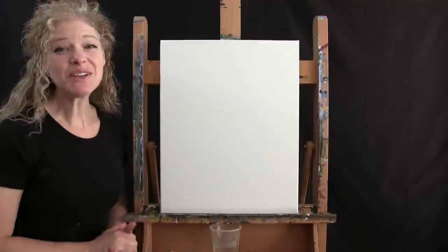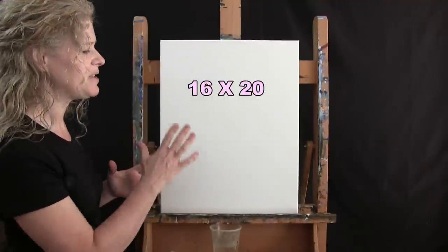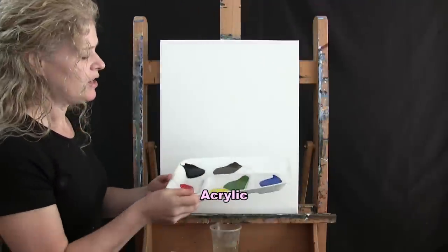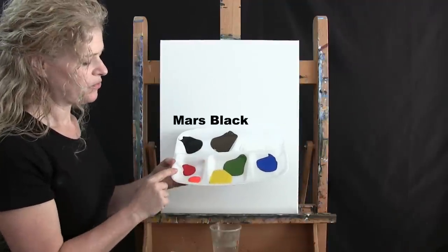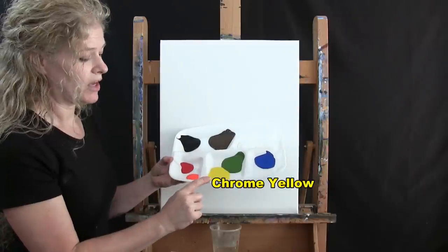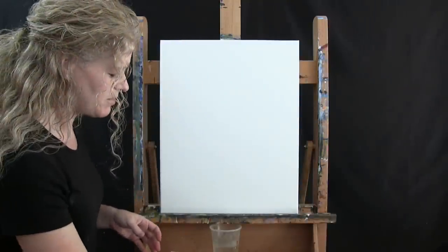For the materials today I'm going to be using a stretched and primed 16 by 20 canvas. If you're painting along with me you can certainly switch up the size. I'm going to be using acrylic paint today. The colors are Titanium White, Burnt Umber which I'll call Brown, Mars Black, Fire Red, Fluorescent Orange, Chrome Yellow, Green Oxide, and Cobalt Blue. You could switch up those colors but that's what I'm going to be using.